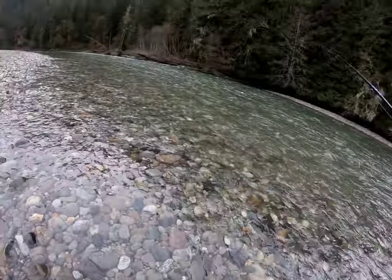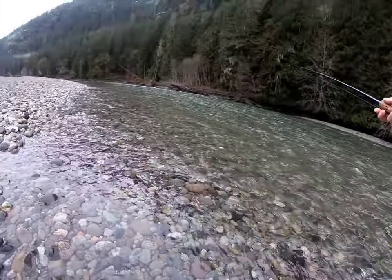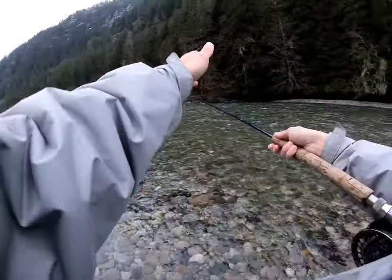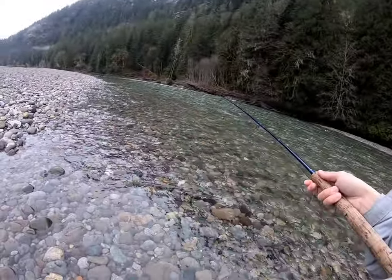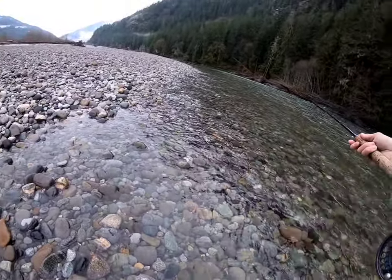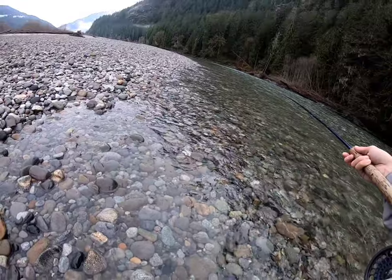Not casting all the way across the river, but I am getting about halfway into that deep zone. Letting her swing, and we're just going to let that line go nice and deep slow.